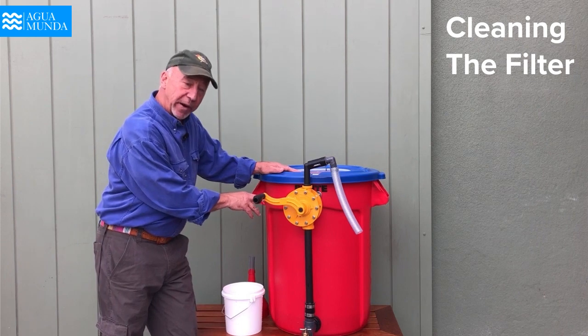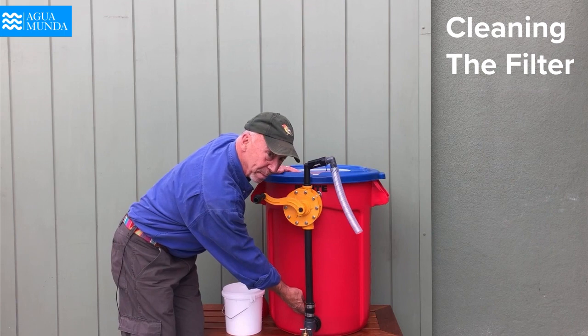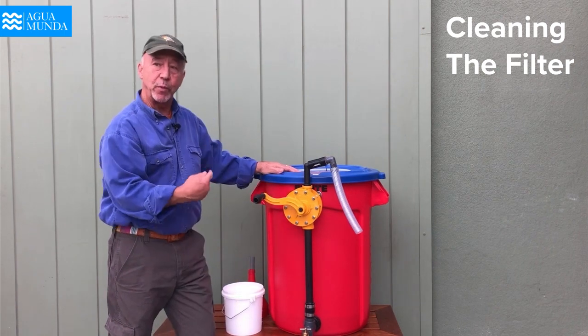The other part that's very important: we don't want to clean the filter when the water is up at this level. When the water is barely covering the filter on the inside of the container, that's when we do this.